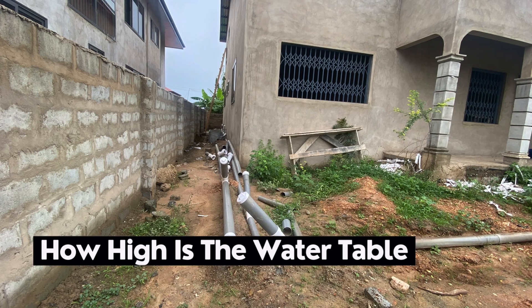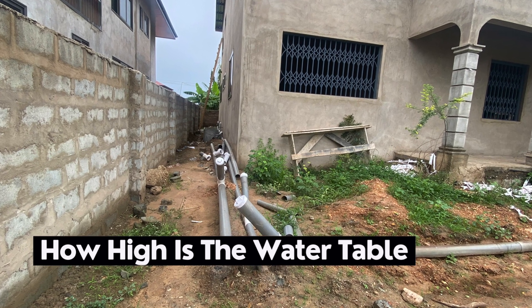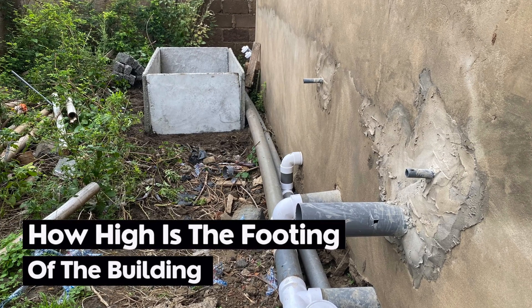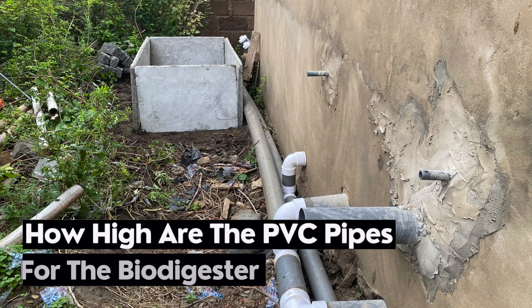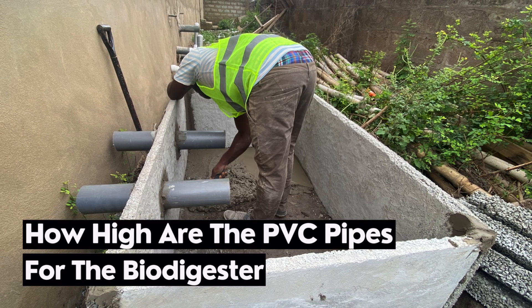To recap the three key things to look out for when constructing a biodigester in a waterlogged area: One — how high is the water table, meaning how many feet you have to dig before water comes up. Two — how high is the footing of the building, which helps you determine the level of the pipes you are working with. Three — how high are the pipes coming out from the house, and whether there is enough room to install a biodigester without having to bury it.